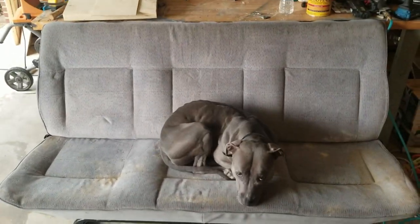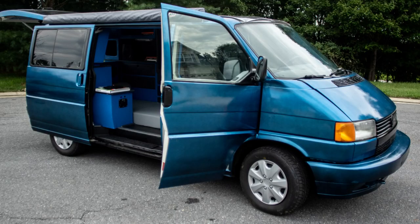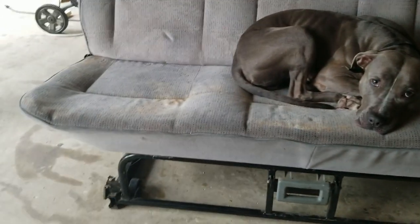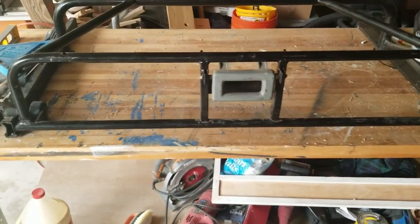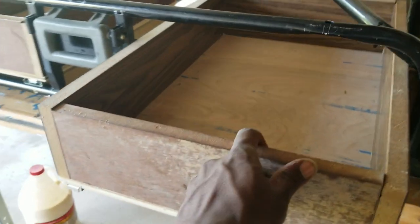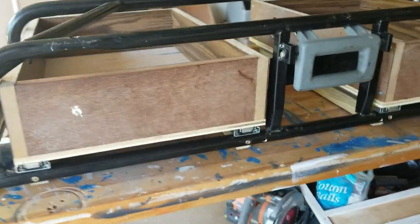You all might recognize this futon. This came out of that very nice Euro van I converted, and it's been at a friend's house for a while. What we're going to do is basically create a piece of furniture that he can use all the time. The first thing is to create a bit of storage underneath here — we're going to create pullout drawers, one there and another one here.